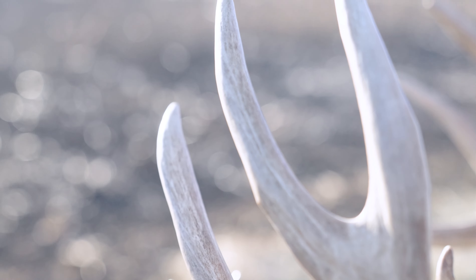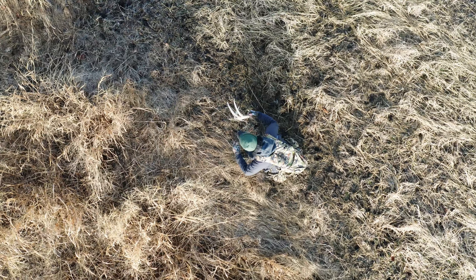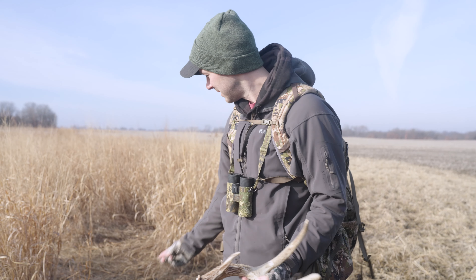I was just walking in the CRP and finding deer sign, popped out to the edge here, and I see a really good antler — zigzagging through it — and it just popped out and this thing was sitting right there when you blew the drone over me.